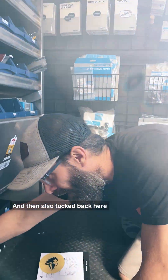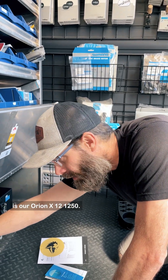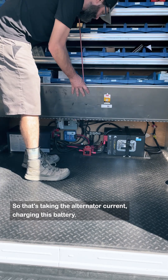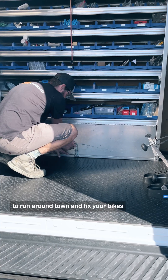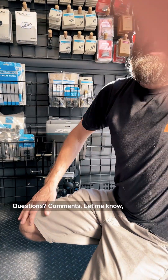Tucked back here is our Orion XS 1212-50, which takes in the alternator current for charging this battery. The customer is now going to be able to run around town, fix bikes, and have plenty of juice to do that. Questions or comments, let me know.